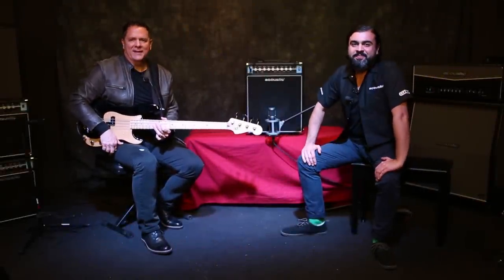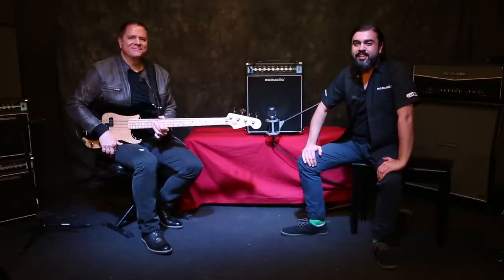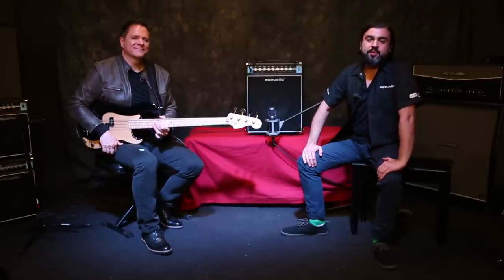Hey, I'm Karl from Acoustic, and I'm Ed from Acoustic. We're here today to introduce the new Classic Series Bass Combo Amplifiers.